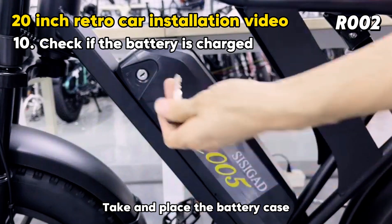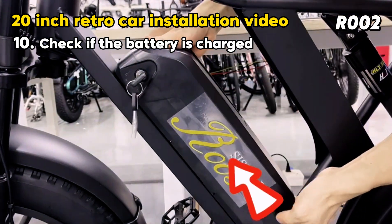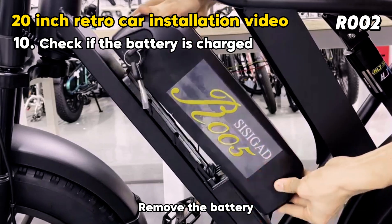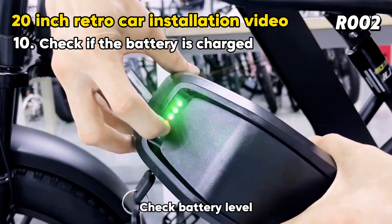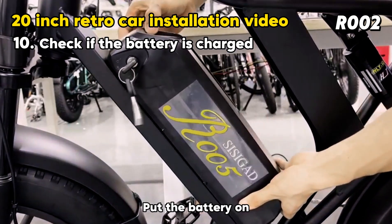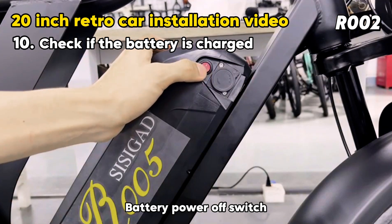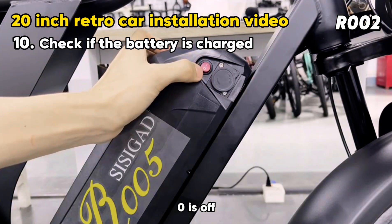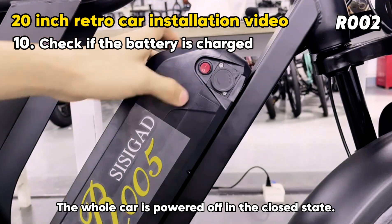Place the battery case and insert the key. Rotate counterclockwise to open the battery compartment and remove the battery. To check battery power, press and hold the button to display battery level. Align the battery bottom slot and put the battery back on. Rotate the key clockwise and pull it out. The battery power switch has two positions: zero is off and one is on. The whole car is powered off in the closed state.